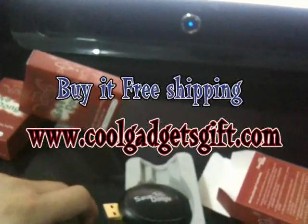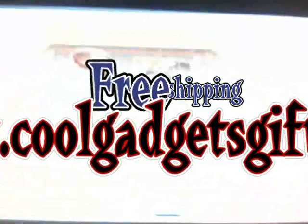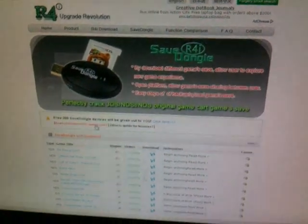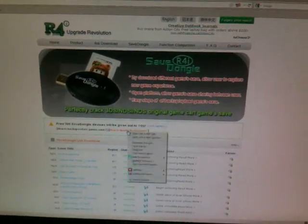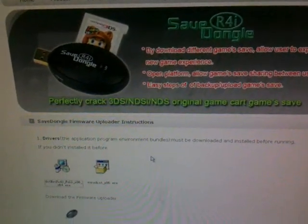It works on Windows 7, Linux, Windows 2000, and Windows XP. You can download the file to show you how to backup the game and how to restore it. Of course, you can also see how to upgrade your card from the official website.